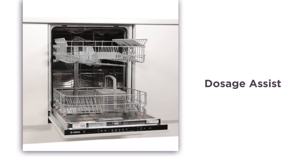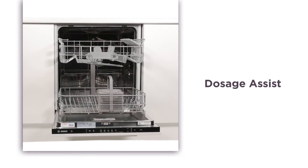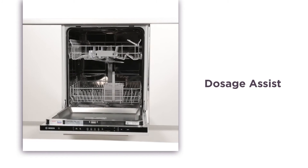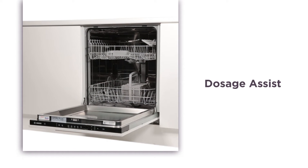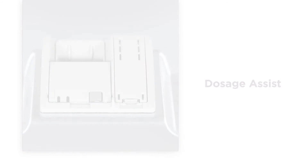The Dosage Assist system catches the dishwasher tab to save it from falling into the bottom of the machine and not dissolving properly. The spray arm then passes under the catch tray to dissolve the tab, ensuring a thorough clean.